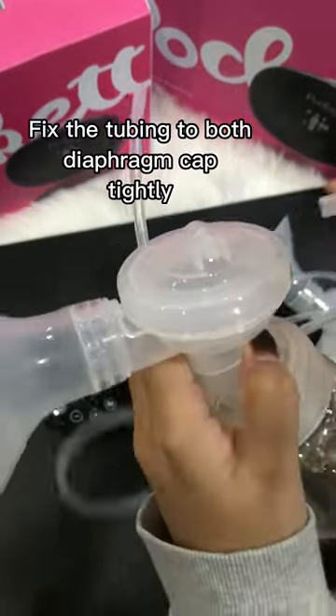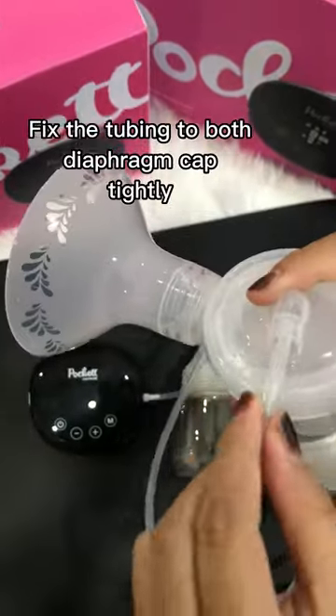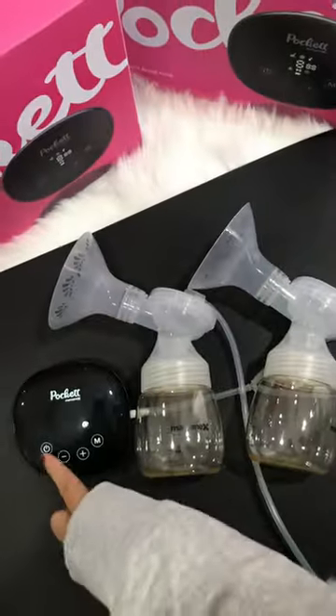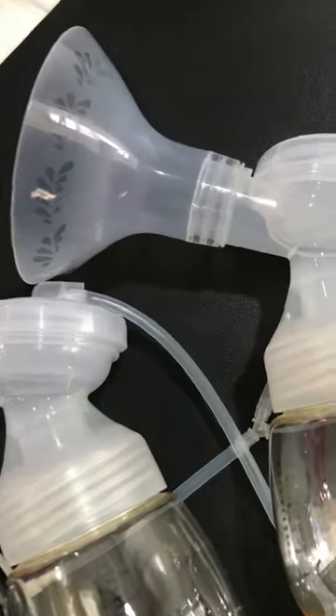Fix the tubing to both diaphragm caps tightly to complete the assembly.